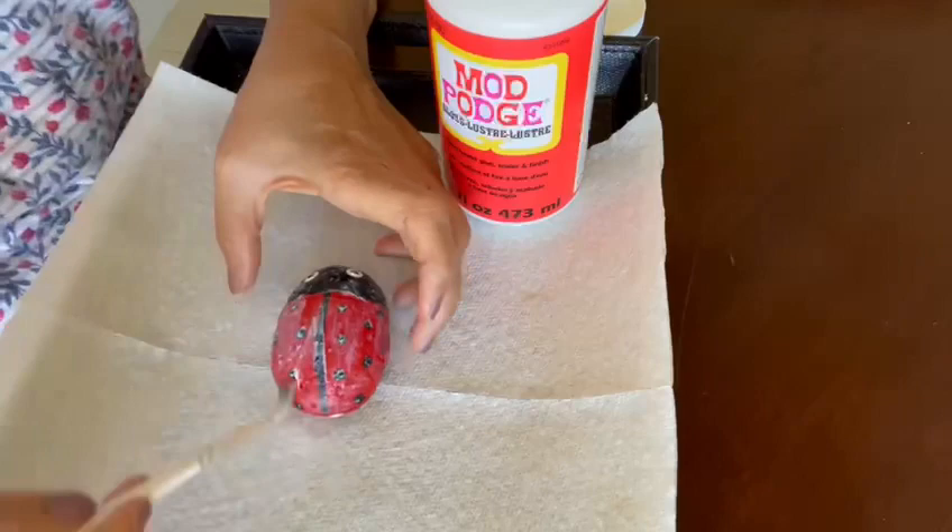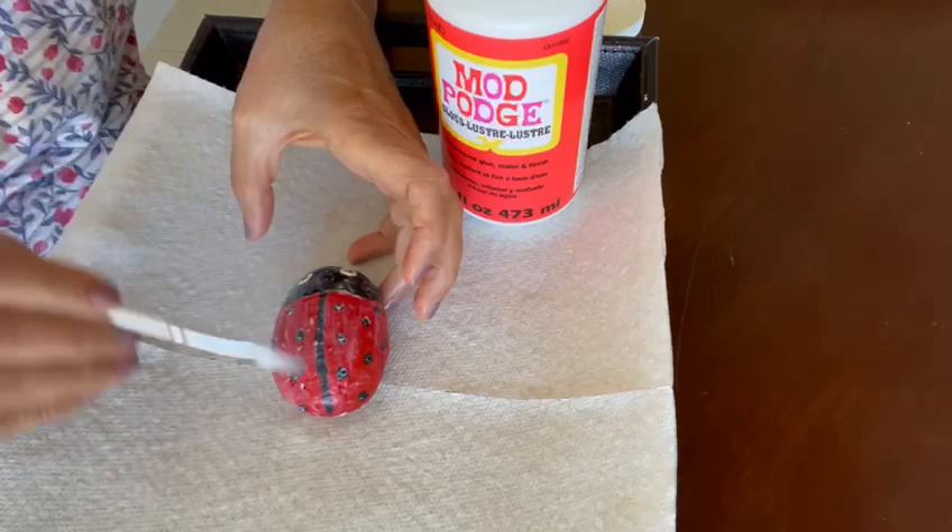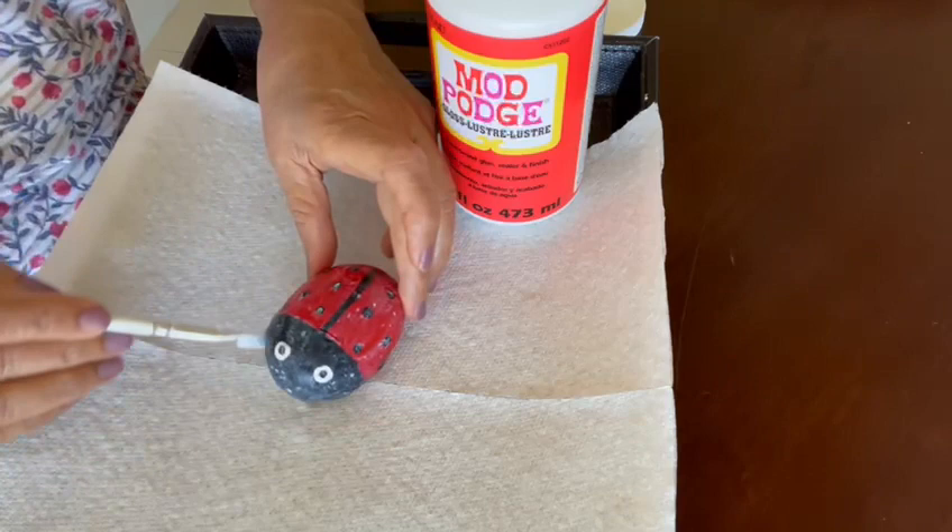This next part is completely optional: you can take some Mod Podge and paint it on there. If you don't have it, that's completely fine. Mod Podge goes on white and dries clear, so it'll give a nice varnish and make it look glossy.